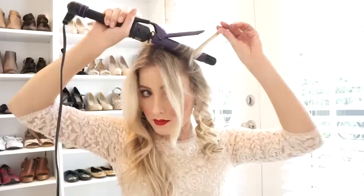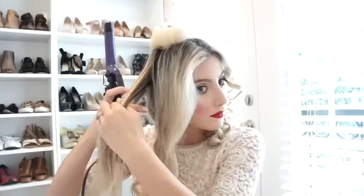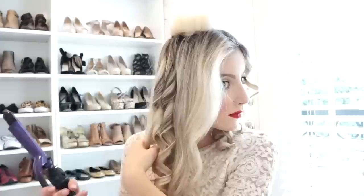Just a side note: most curling irons come with gloves and I highly recommend using a glove if you aren't used to using hot tools and curling irons. We are going to go ahead and do the exact same thing to the other side.